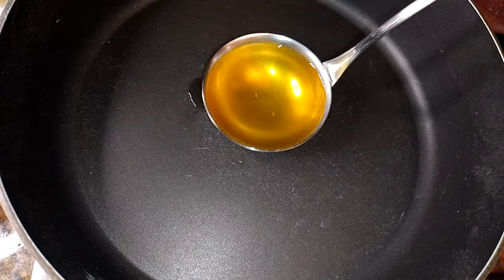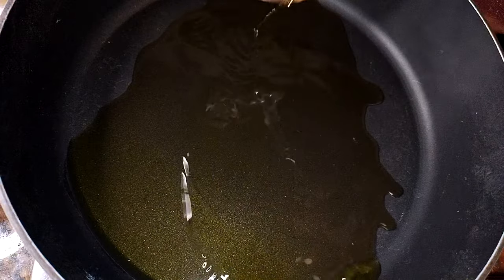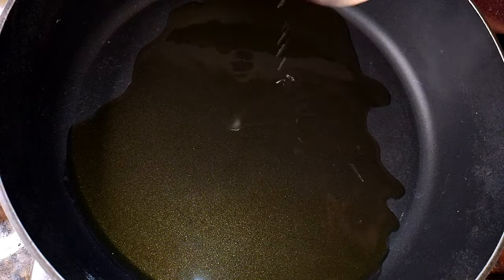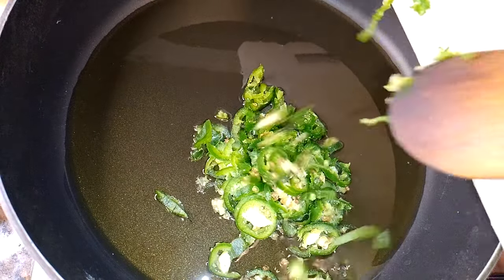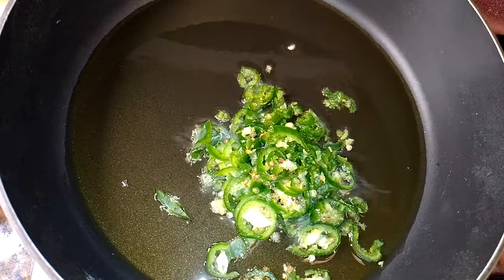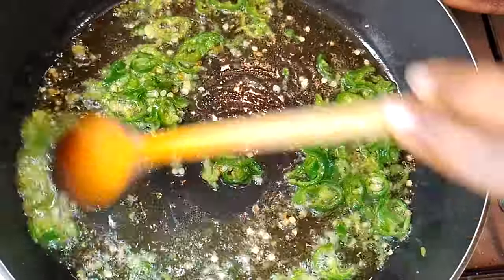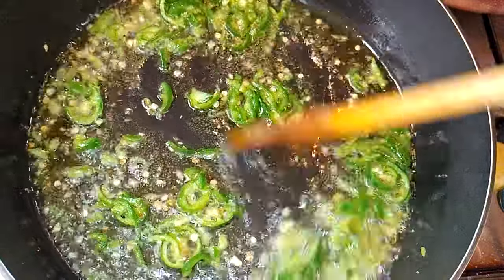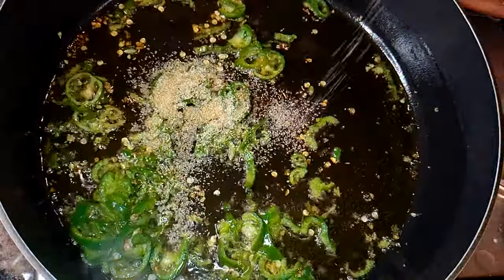After frying everything, this is what I have here. I'll set it aside for later. I'll get another big enough pan and put it on medium flame. I'll come in with some oil — I'll be using the same oil I used for frying the chicken. Now I'll come in with some fresh chopped chili pepper and let this fry for about a minute. I'll come in with some garlic powder.